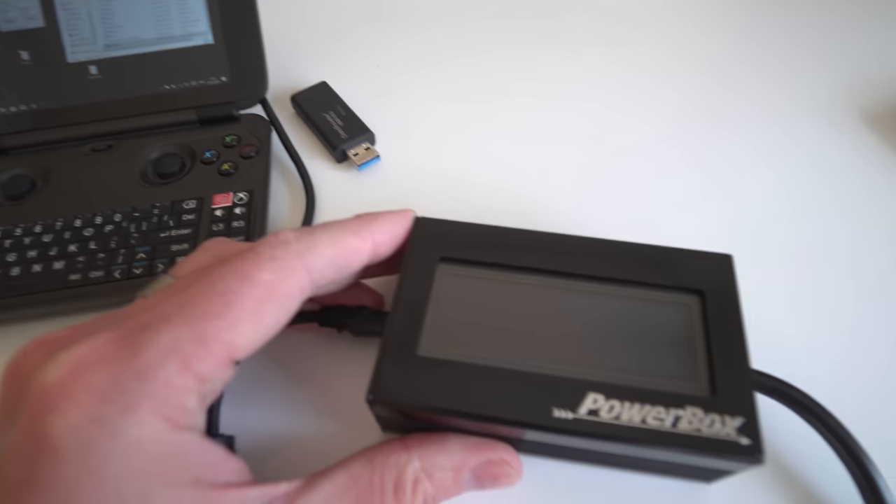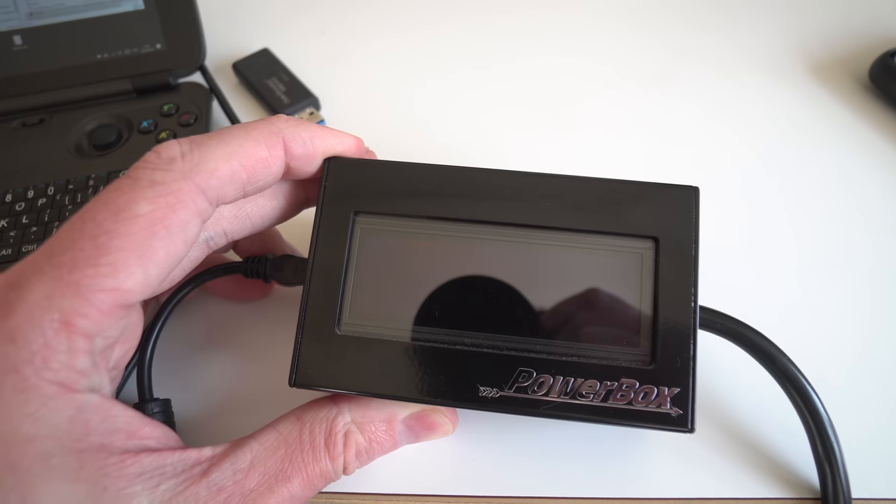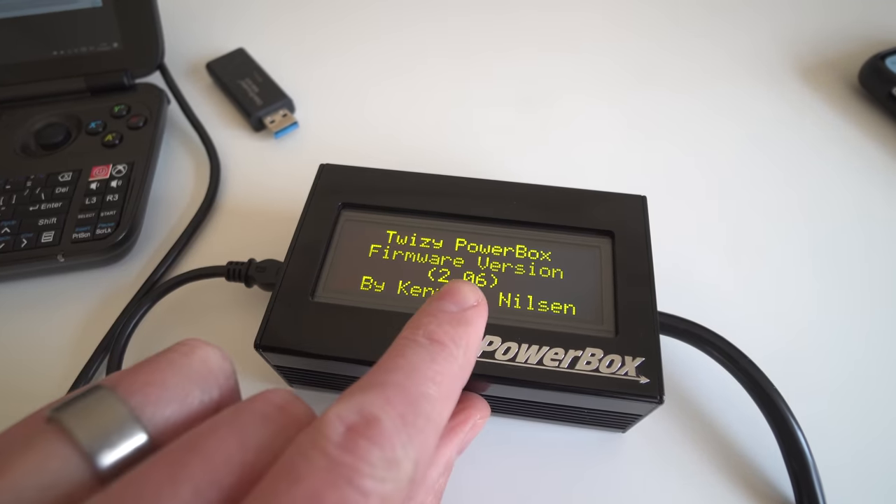I was emailing him and he said it's funny I emailed because he wanted to send me the new version of the power box. This one is a more discreet version — it's got Bluetooth rather than a screen, so you don't have to have the box visible in the car. It's basically just a Bluetooth module, and the cool bit is it connects to your phone via an app so you can program the car via your phone. He also sent me firmware updates for my original power box — there's a hidden Bluetooth module in the device that allows it to work with the app.